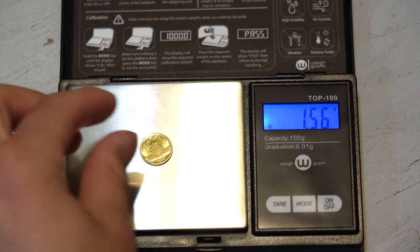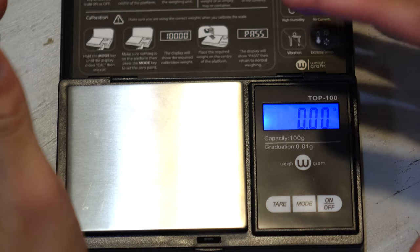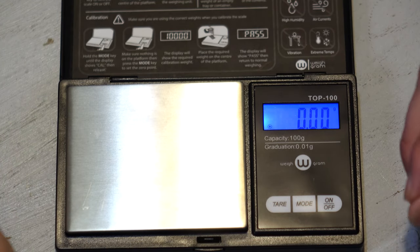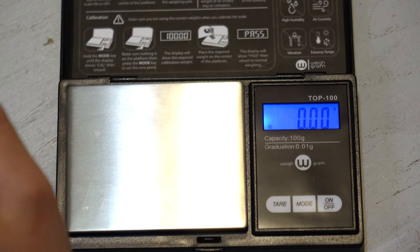I would recommend getting this scale — it's very inexpensive, $15. Link in the description. This is one way to make sure that what you're buying isn't fake. As long as there's no crazy deviations, it's just fine. Thank you for watching.